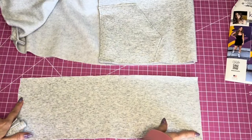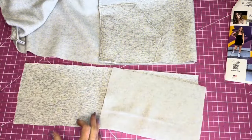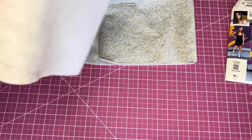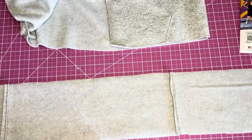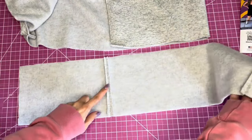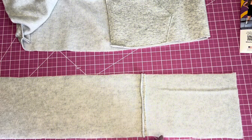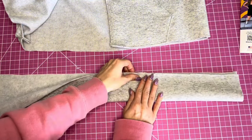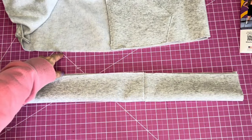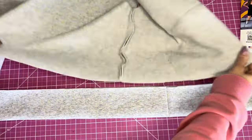Sew the front bands to the back band right sides together at five-eighths inch. Once sewn, press the seams open and trim them down. Then fold the entire band in half lengthwise and press it — this will be attached to the bottom of the jacket.